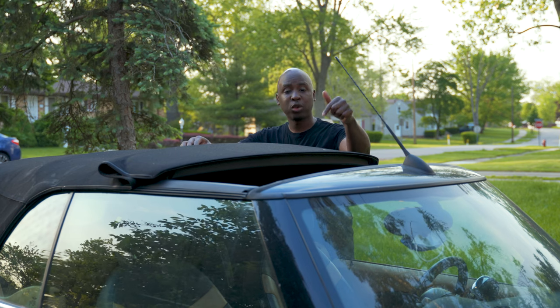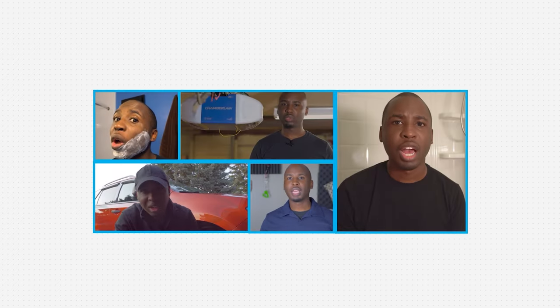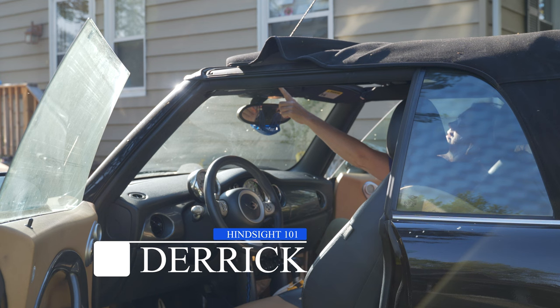Hello, if you're having issues with your Mini Cooper top not opening, I'm here to help you out. Hi, I'm Derek and welcome to Hindsight 101, where you're learning about things that will help you in everyday life.